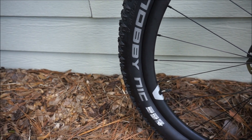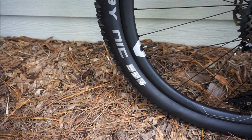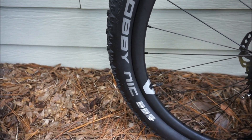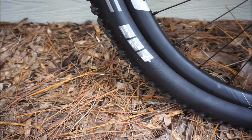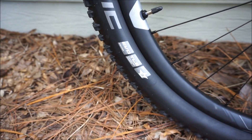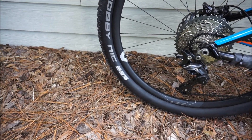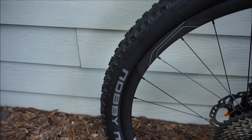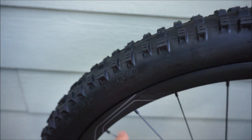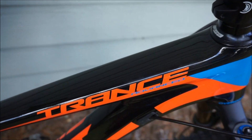The tires are Schwalbe Nobby Nics — the same as on my previous Trance, and I liked them a lot. Some say Schwalbe's aren't as durable as Specialized or Maxxis, but mine lasted pretty well, though the sidewall was wearing out by the time I sold the bike. These new ones are tubeless ready and have the Snakeskin reinforcement for a firmer sidewall, which my previous ones didn't have. I'll report on tread and sidewall wear in a longer-term video.